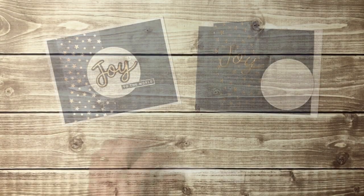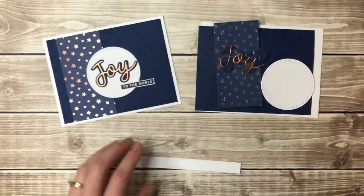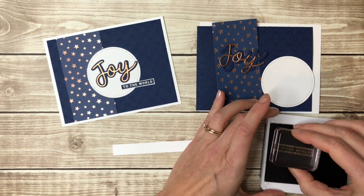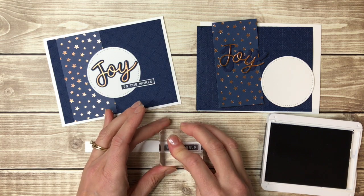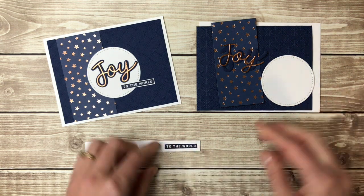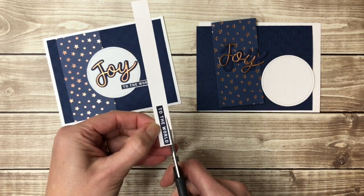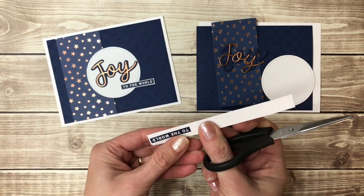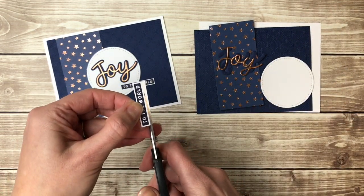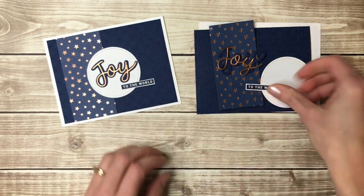I just need one more piece and that is the 'To the World.' This stamp is from the Peace and Joy stamp set that coordinates with the Joy dies, and I'm going to stamp that with Knight of Navy ink on a piece of scrap Whisper White. I like how this is kind of the opposite — instead of the words being dark, the background around it is dark and then the words are white. I'm going to go ahead and trim that out with my paper snips. I'm not usually into fussy cutting but this is pretty easy since it's a rectangle.